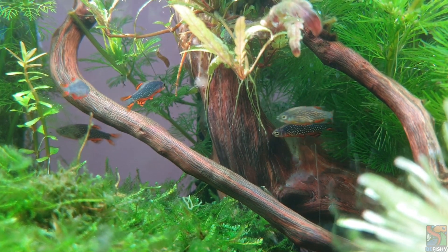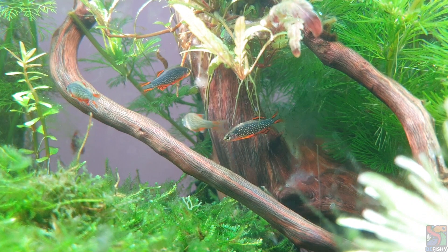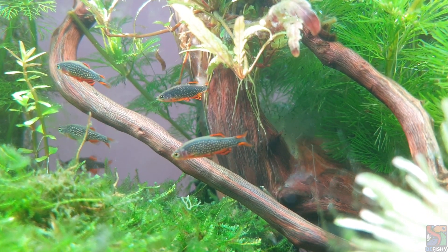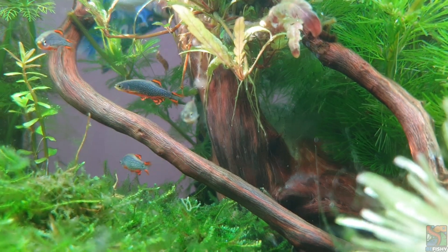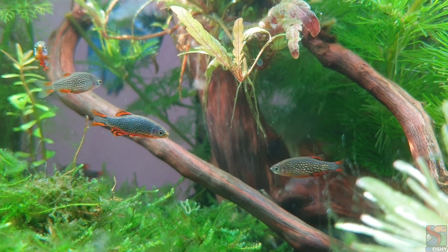Due to their love for plants, Galaxy Rasboras are commonly placed in an aquascape or planted aquarium. The more plants and hides you have, the more likely they are to come out of hiding. Be creative with your tank and most importantly, have fun!